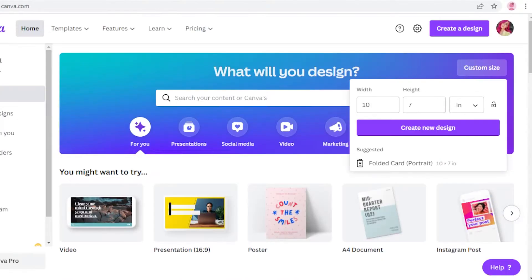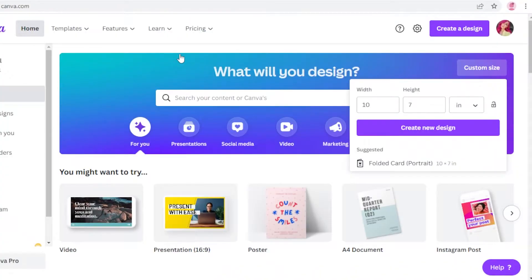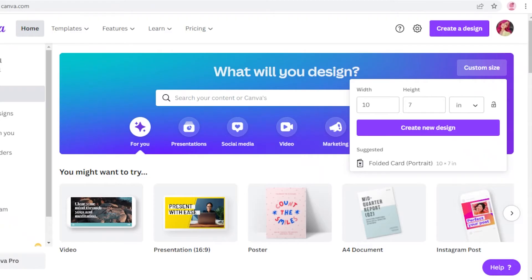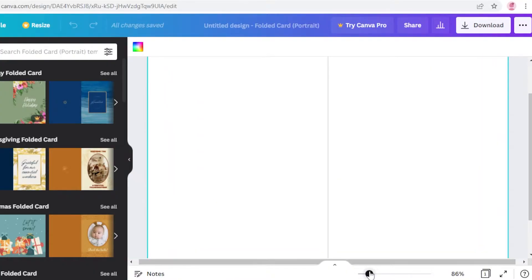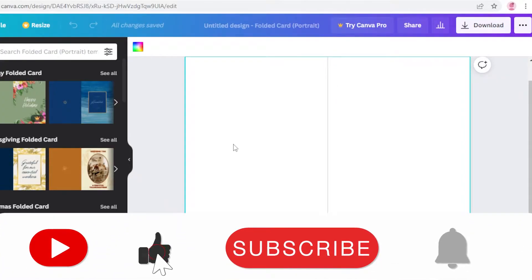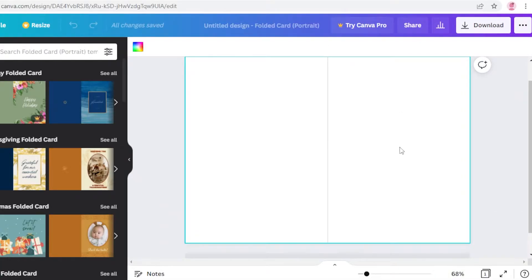You can click on that template or just go with a simple 10 by 7 design. The great part about folded cards is that they're a lot more exquisite than simple cards. Once you click on the folded card portrait template, the canvas opens up and you'll see a thin line — this line indicates what is the front page and what is the back page. The right side is the front of your card and the left side is the back.